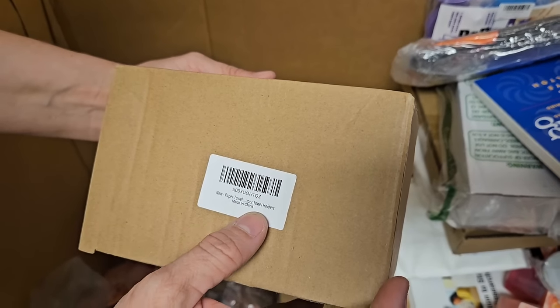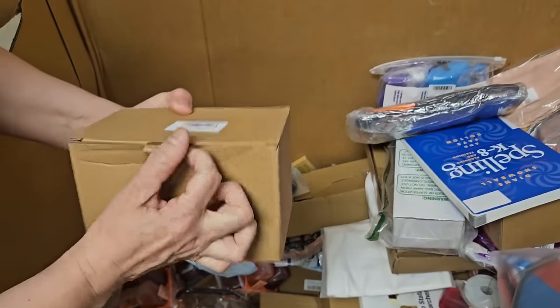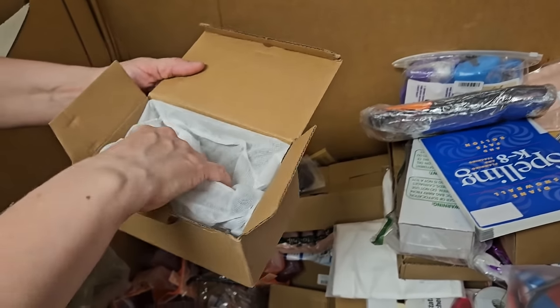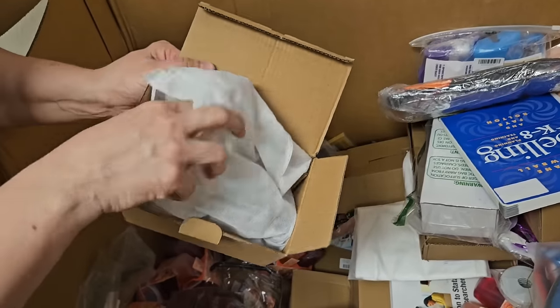Paper towel holder — this is some kind of paper towel holder. Let's find out what kind. So Heather, she's getting better? Yeah, she's a little fatigued still, but she has bursts of energy and then she doesn't have anything.